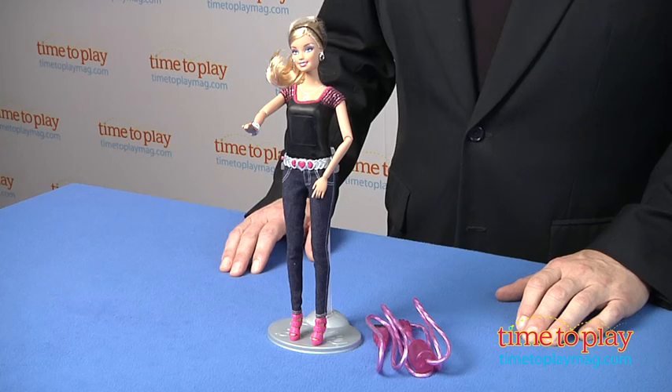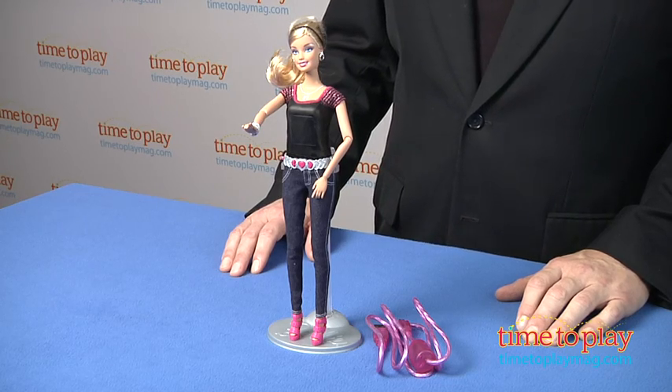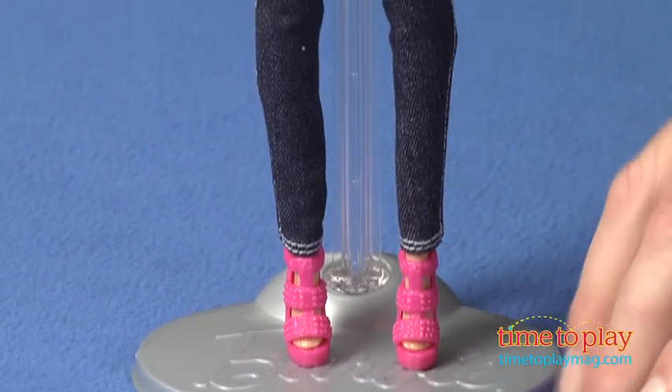Hi, it's Chris the Toy Guy from TimeToPlayMag.com and this is the Barbie Photo Fashion Doll from Mattel. The response from everyone we've shown this doll to has been, wow that's cool, and indeed it is.